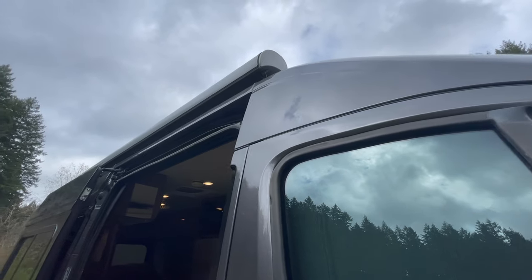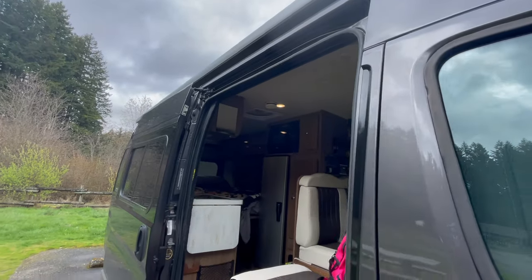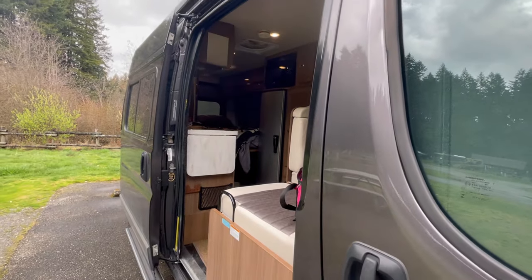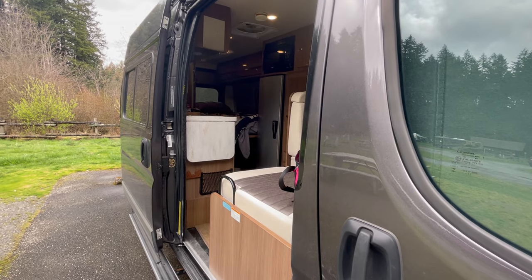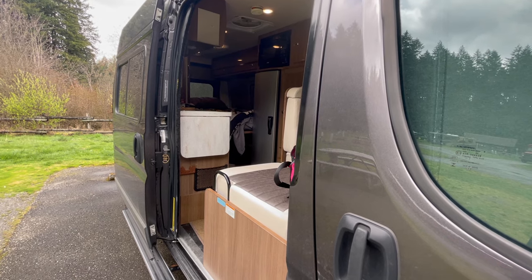I do have an awning — it's right there, and it's automatic. It's a little windy so I'm not going to pull it out, but I have opened it up and it's nice. It's going to be great to have during the summer to beat off some of the heat and the rays.